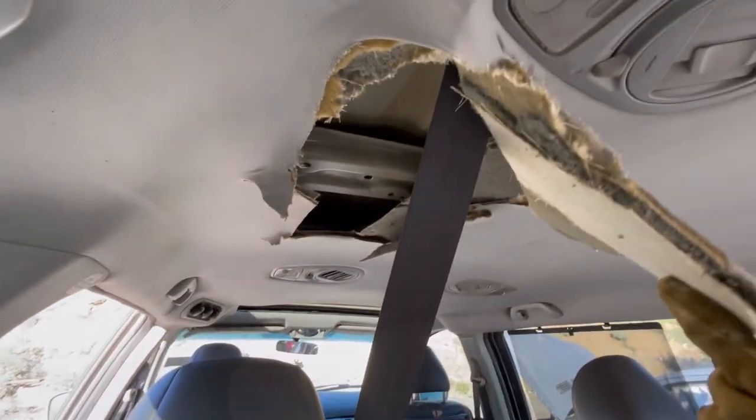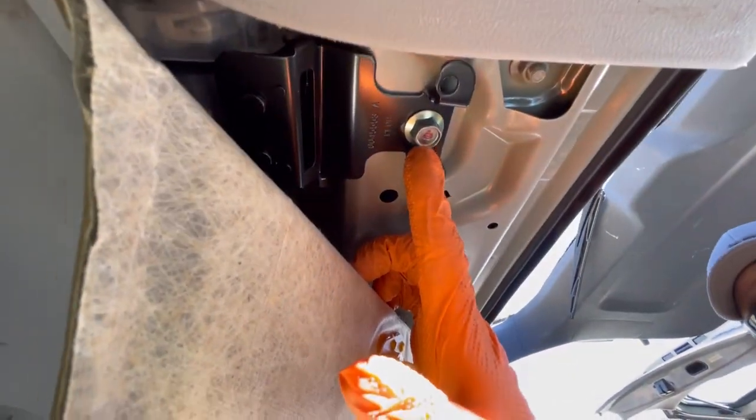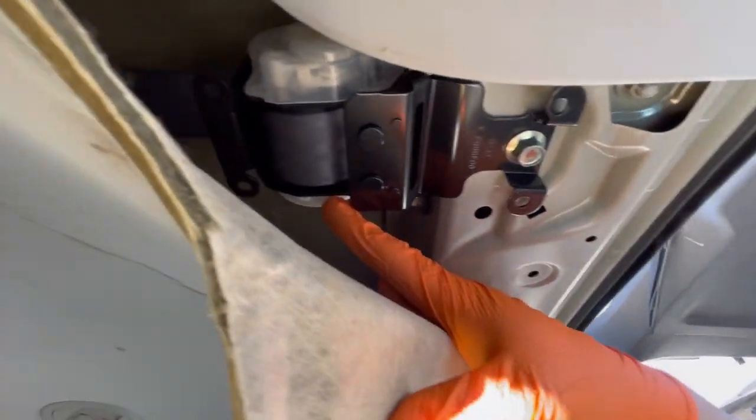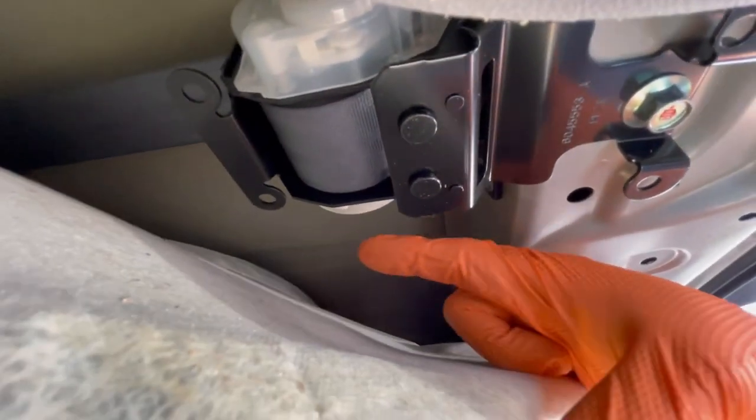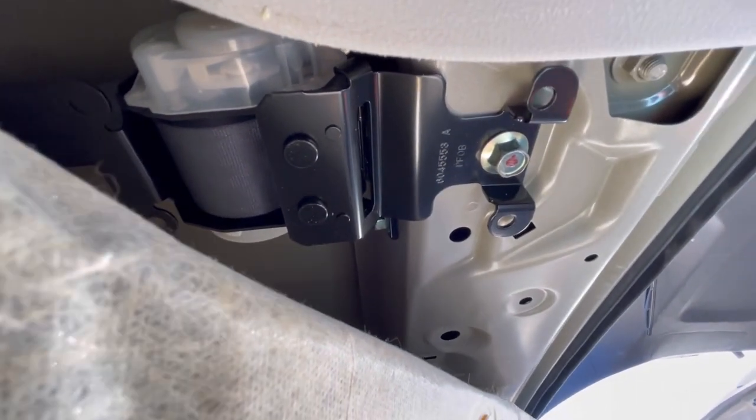We traced the seatbelt — it runs all the way up to the front. This bolt is what's holding all the seatbelt on, and here's the mechanism. It runs all the way up to the front, so we've got to yank the whole headliner down to get it out.